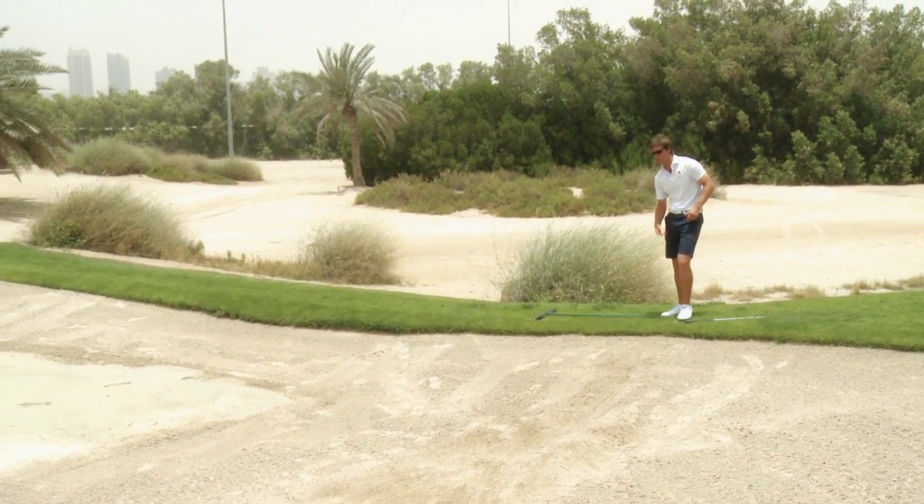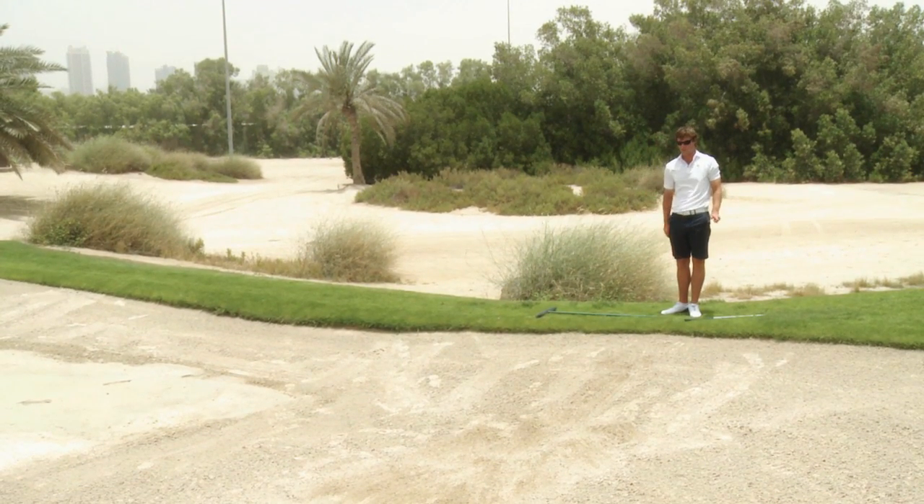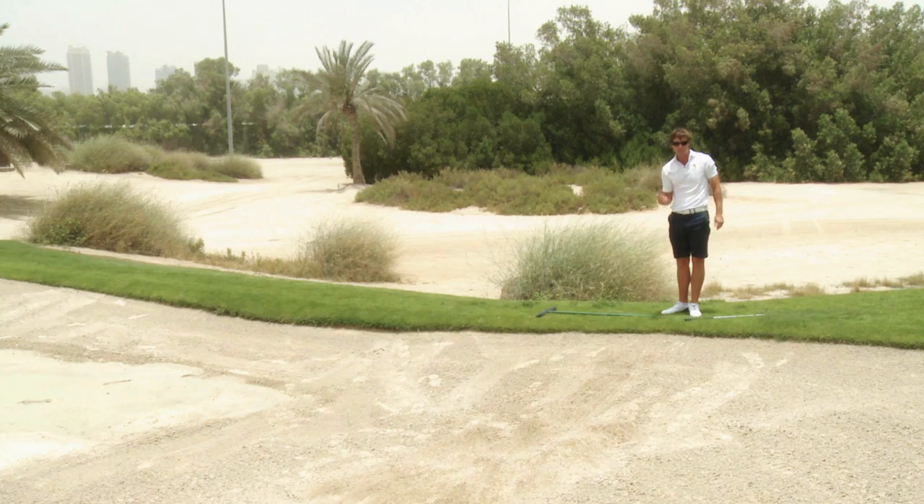Go right up to the edge until you're out, and then you can set the rake down, move on and play your next shot. It's just nice to do that — it's part of the game, it's the etiquette, it's what we should always do once we leave the bunker.